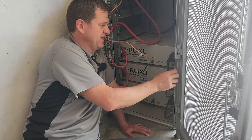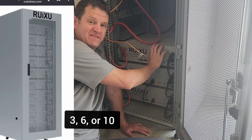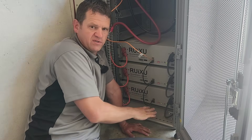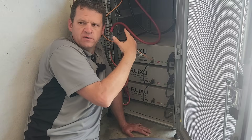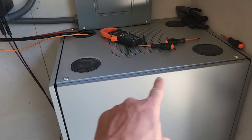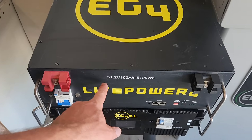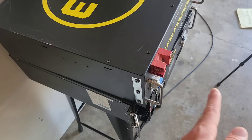Another pro is that this Ruxu battery cabinet supports up to 10 batteries, whereas the EG4 cabinet only supports six — though you might be able to double-stack the EG4 rack if you remove the wheels and mount it to the wall. In terms of footprint, this Ruxu cabinet is about 29 inches deep, while the EG4 rack is approximately 26 inches deep.